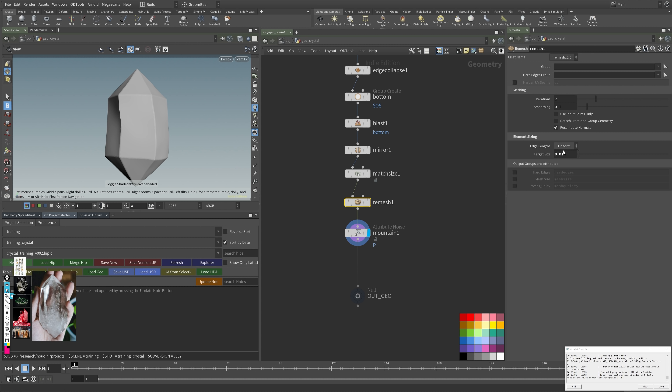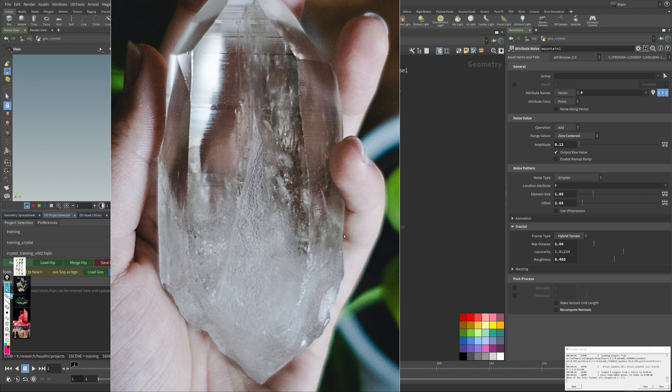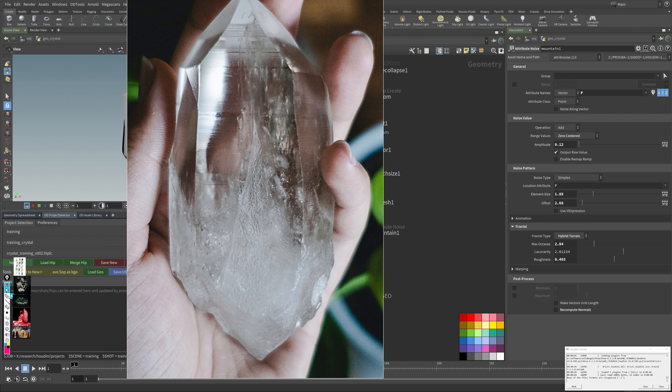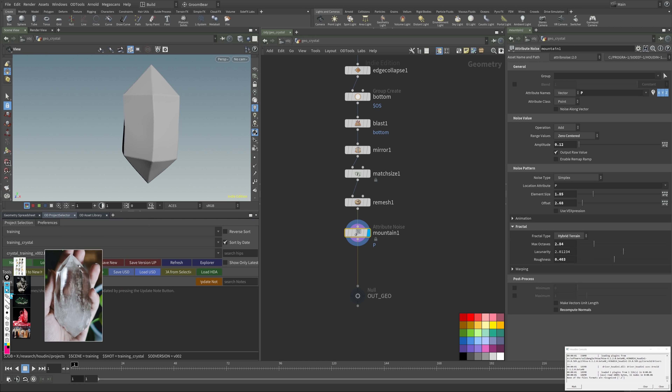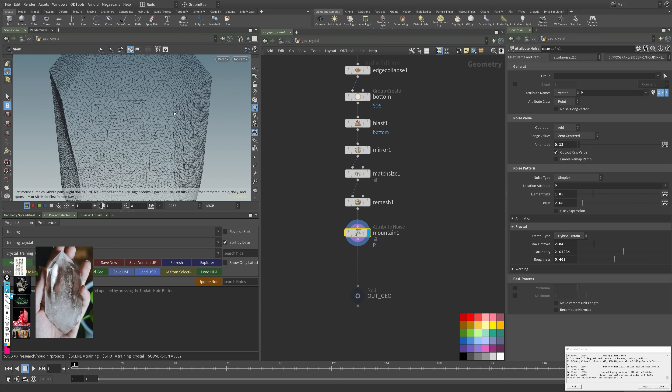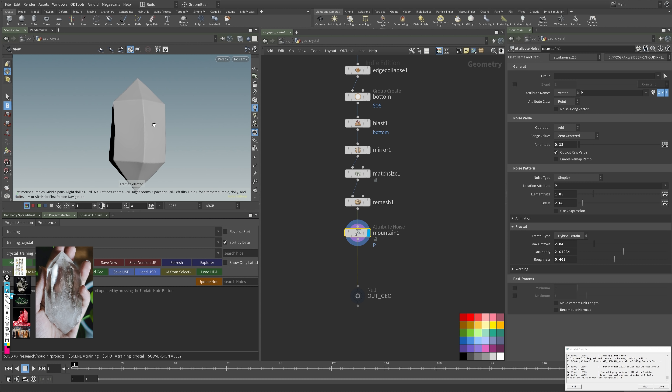I also reduced the target size to get a little bit more detail. This is up to your taste — if this is too strong, just dial it down. Then I look at the edge damage: you can see it's really broken up with all these fine details. To get high detail you want a high enough geometry, so right now it's still a little bit too coarse.